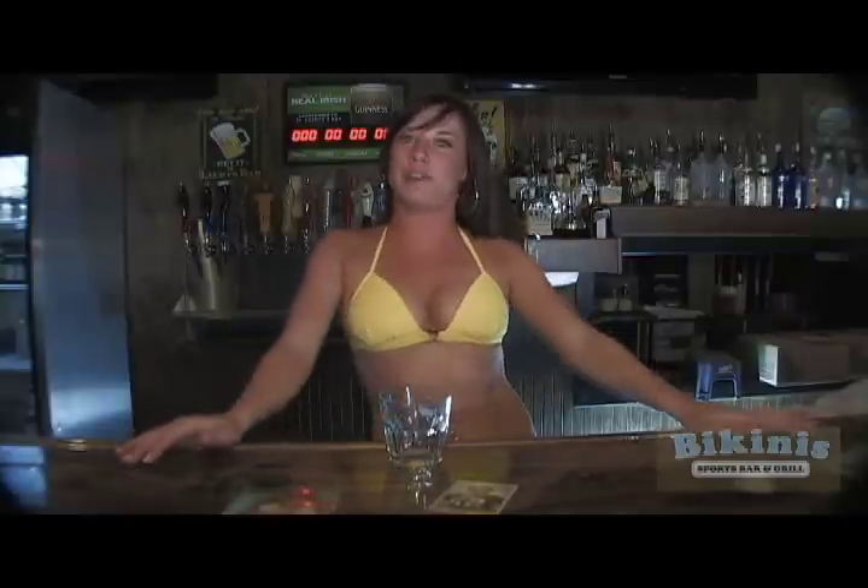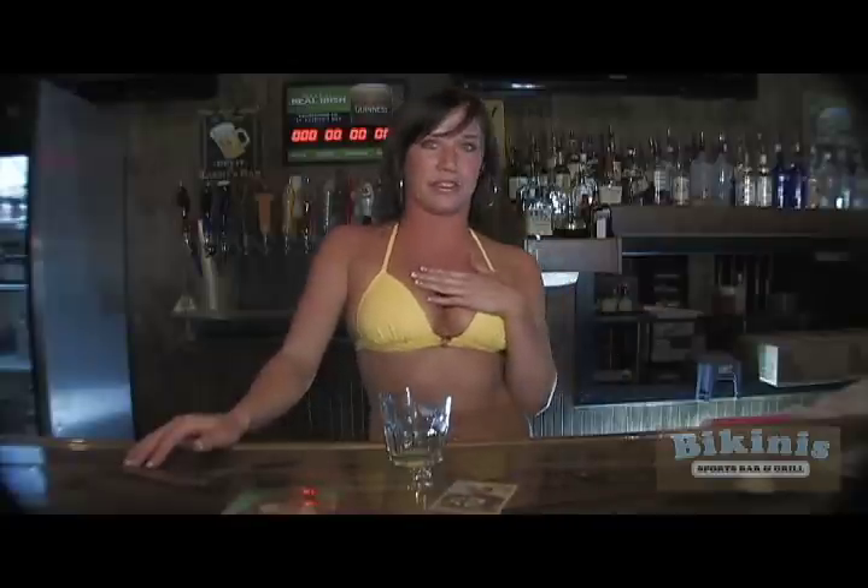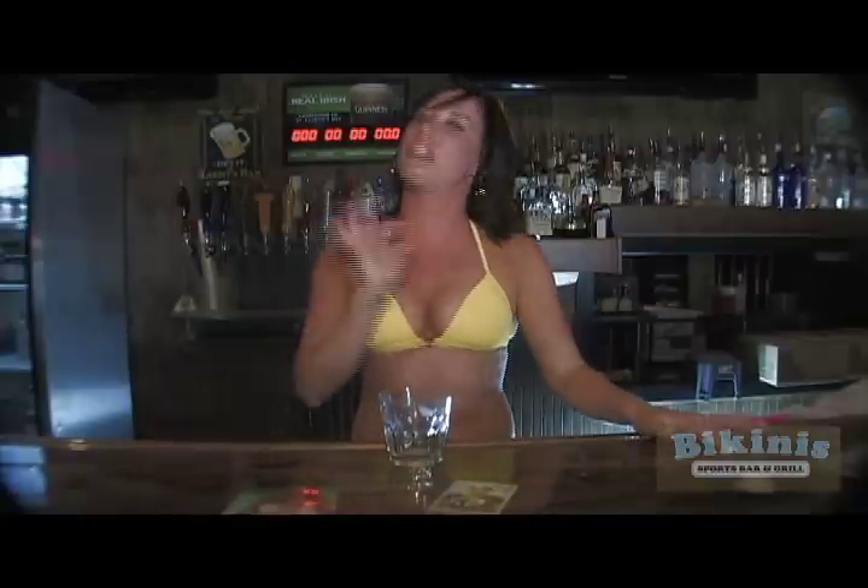Hey guys, it's Megan, your Bikini's bartender. I'm going to show you how to make one of my personal favorite drinks, a white Russian. It tastes just like chocolate milk.